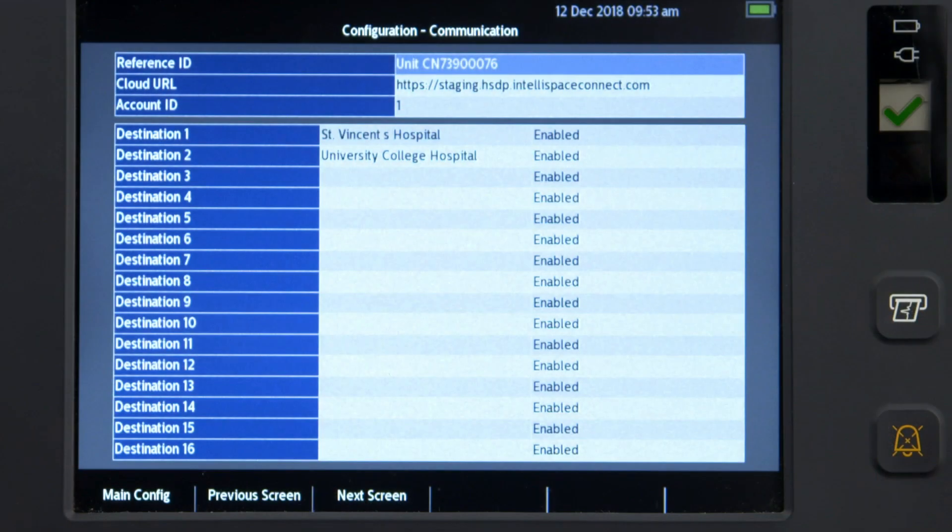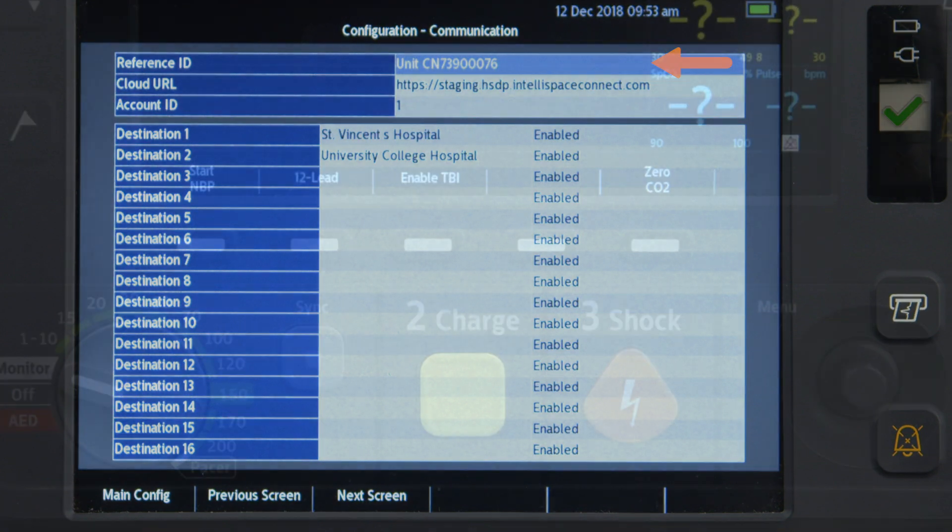To wirelessly send information using either Wi-Fi or the Communication Module, you'll need the Philips IntelliSpace Connect Cloud URL and your IntelliSpace Connect account number, which can be obtained from your Philips representative. Optionally, you may choose to assign a reference ID to identify your Intrepid device.